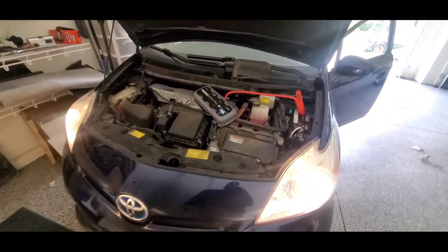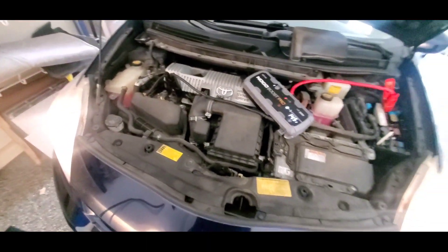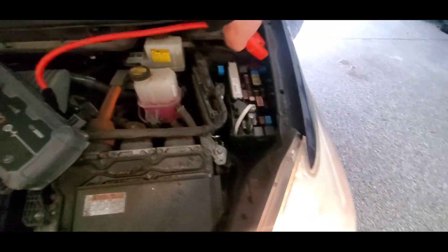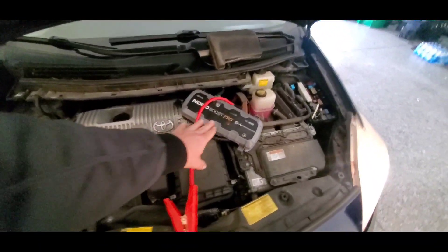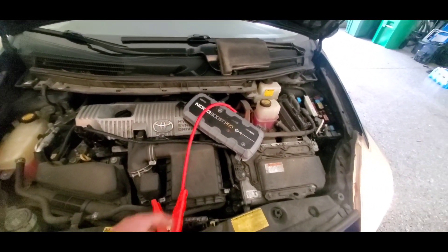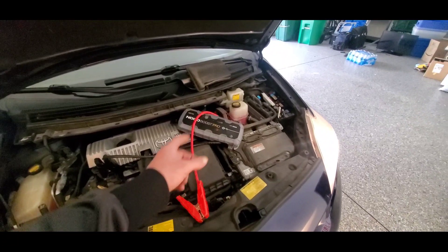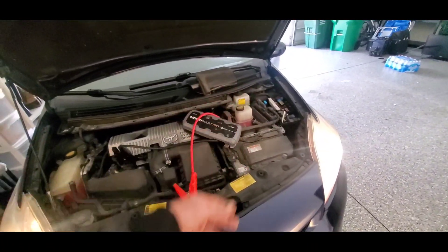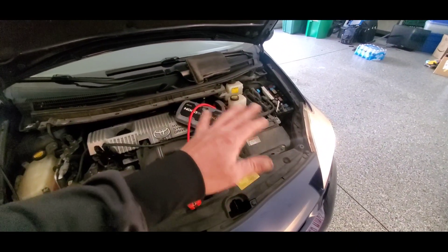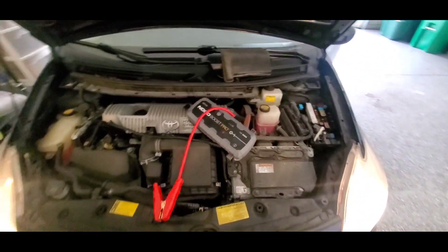There we go — it's running! The gas engine should come on — there it goes. Then we just turn our box off and disconnect our cables. If you wanted to jump start this with jumper cables instead of a jump box it'd be the same procedure — no different. You can jump start from another vehicle to this vehicle, but I would not recommend jump starting someone else's vehicle from your Toyota Prius — it's just not worth the risk. If it's a dire emergency, sure, but otherwise just tell someone to call roadside assistance through their insurance company.